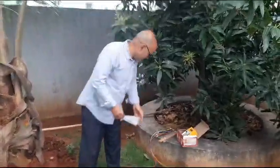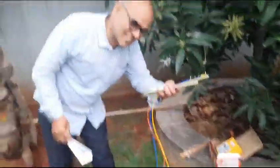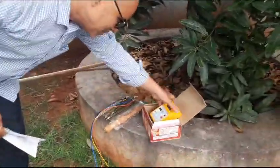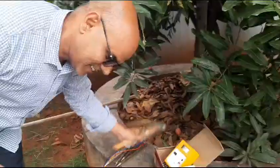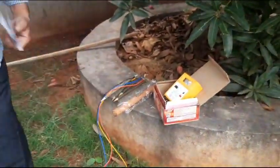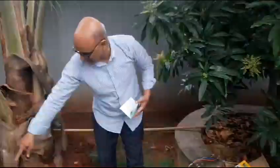This is an earth resistance tip. These are all four spikes, and this is my mega earth resistance tester. This is a hammer and an instruction manual. I want to find out the earth resistance of this area.